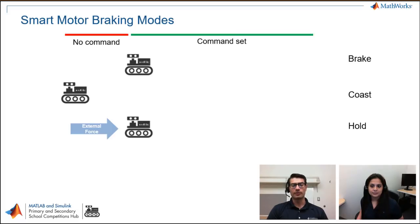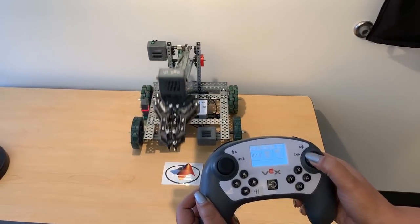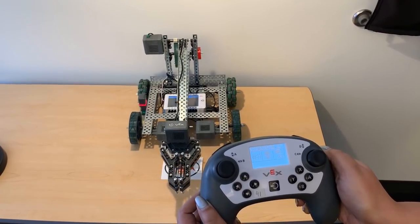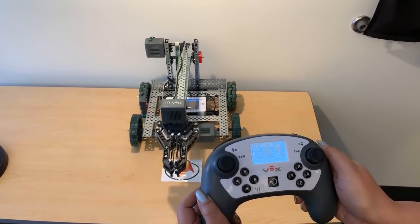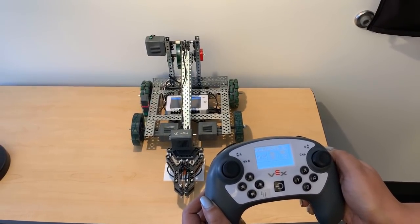So brake mode will just stop whenever there's no more command. Coast might run a little bit longer than expected because there's no active action when the command is stopped. And hold is the one that's actually implementing internal logic to control position even if the arm gets pushed back. Now I'll demonstrate brake and hold on the same arm velocity control mode. In this video with brake braking mode, the arm stops at a position — it's still falling due to gravity, but falling a lot slower than with coast mode.